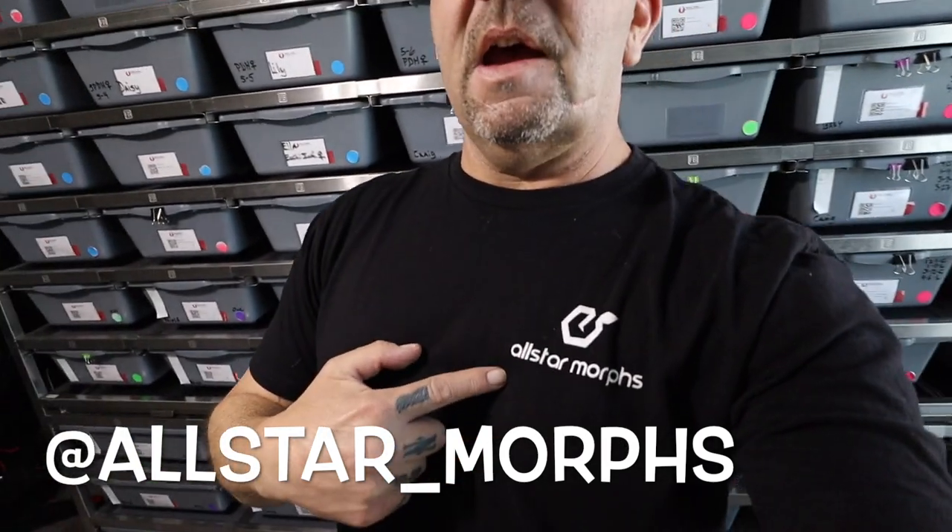Before we get into the new animal, shout out to All-Star Morphs — love this design, nice and sleek, minimalistic. It's just a nice little shoulder or breast logo on the shirt, and a nice design playing on the back. I really like it personally, so big shout out to them, go check them out on Instagram.